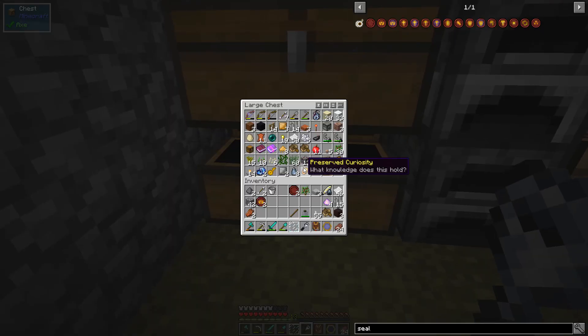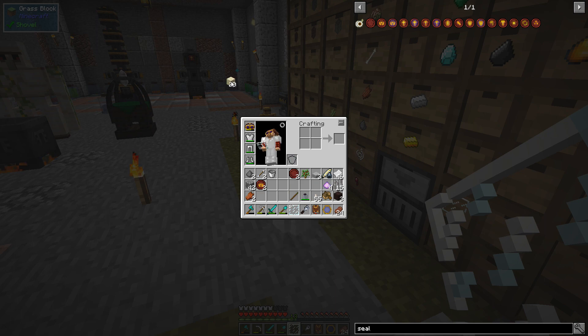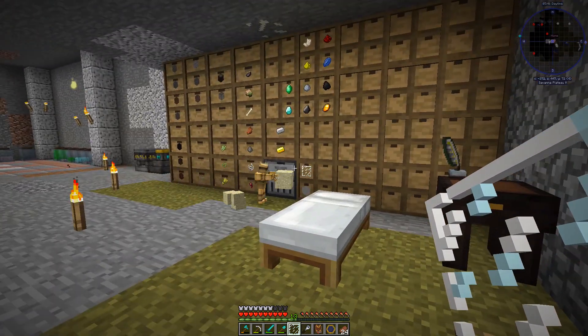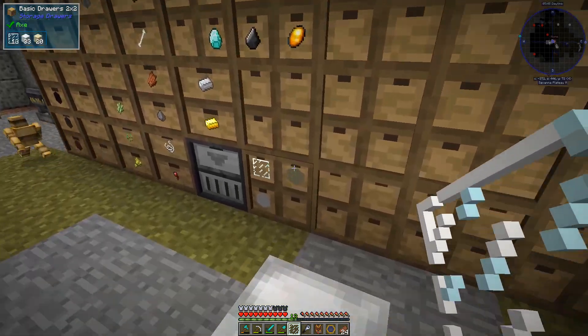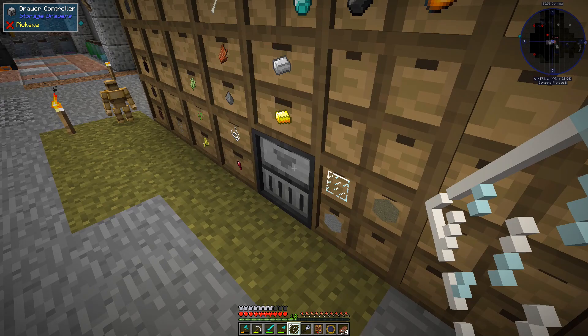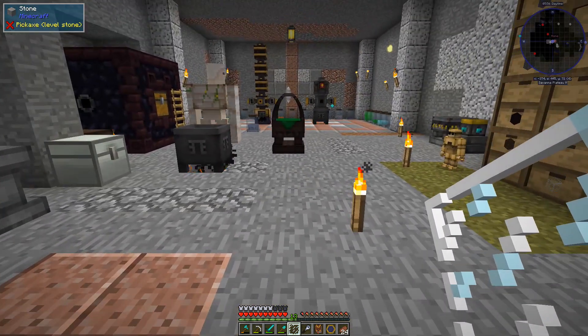For instance if I throw down sand and this white wool — like this and like this — he'll come and pick it up. If I have sand he'll add it to wherever it goes, because essentially he's just throwing stuff into the drawer controller. Yeah, I love that.